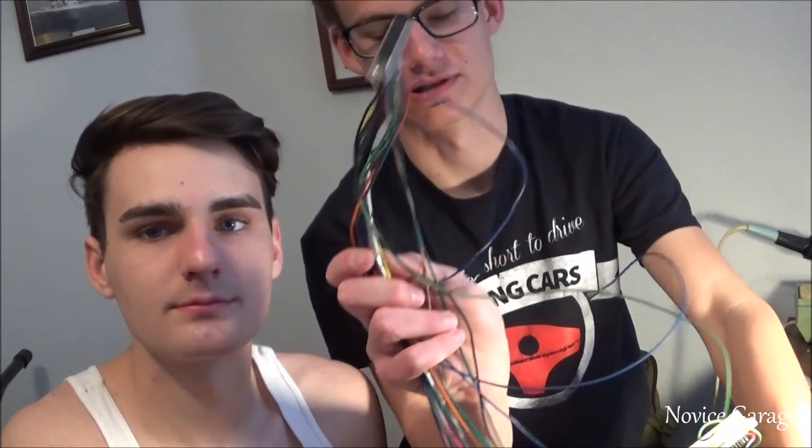I probably didn't go over it in the first part, but the MegaSquirt did actually turn on and I was able to load all the firmware on there. But whenever I went to plug it into the car with the harness, it just didn't turn on. So we're going to go through every wire, unsolder each one, and see which one's the problem.